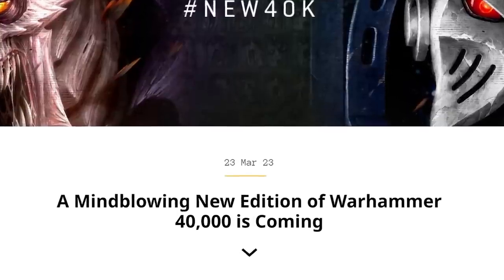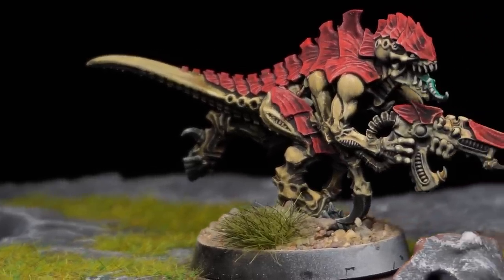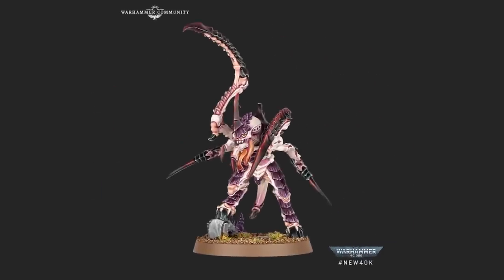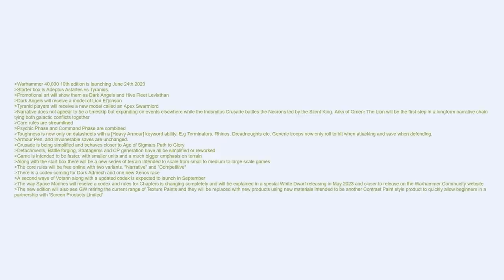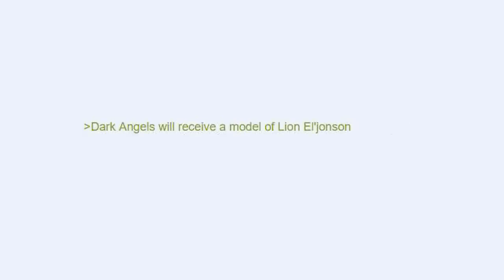10th edition is coming, and with it a new invasion of Tyranids that hopefully won't be beaten to a pulp by plot armor. Already there are models coming out from the trailer Games Workshop has shown us, but they hid off-screen the greatest model that will come with 10th. Unlike the channels that leak models and info directly from Games Workshop, I had to go into the depths of the internet and scrape through countless posts about suspected leaks for the new models. And connecting all of the dots, I managed to spell out Games Workshop's secret.